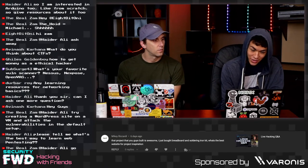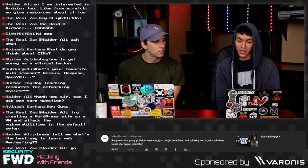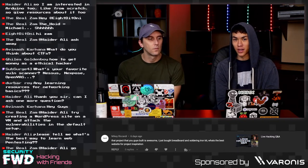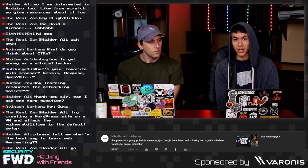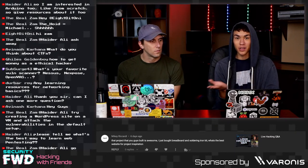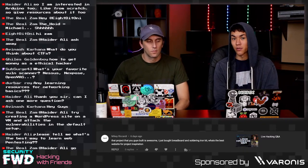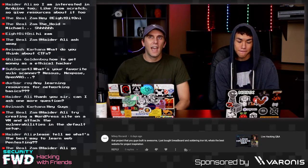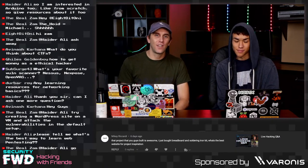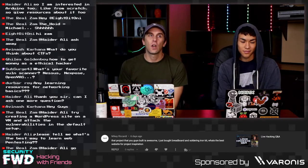From Mikey Rick Hardy: that project you guys built is awesome — just bought a breadboard and soldering iron kit. What is the best website for project inspiration? I draw a lot of inspiration from sites like Instructables, Hackster.io, or Hackaday.io. Most of the projects I started with or drew inspiration from came from those websites — great resources for both beginner projects and more advanced builds. I really like Hackaday too because even though their community can be vocal about hit-and-miss projects, some of them are truly incredible, creative, and weird.